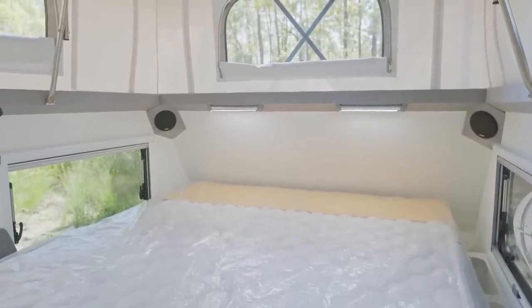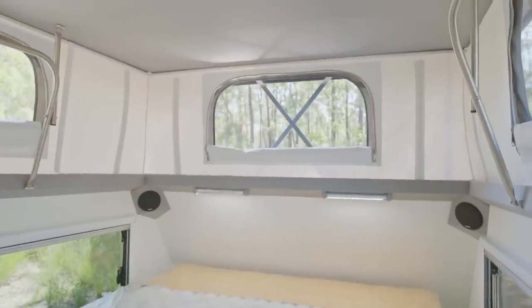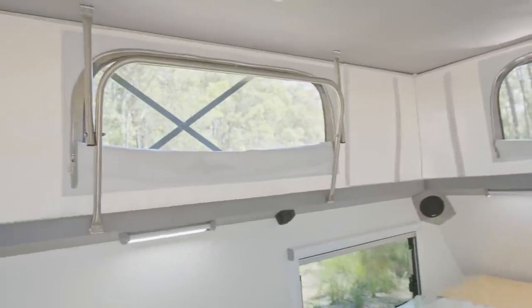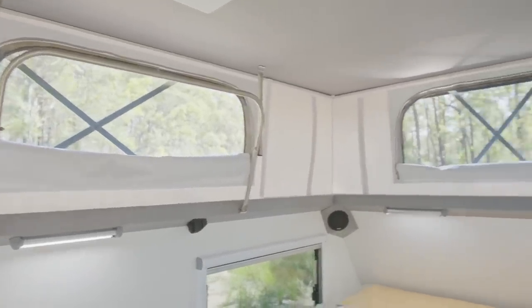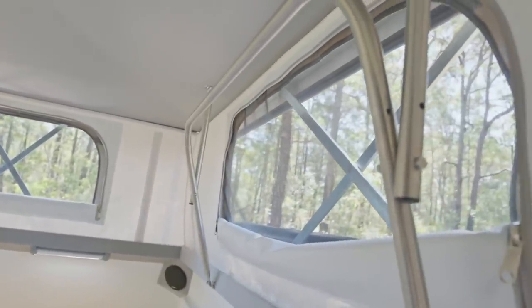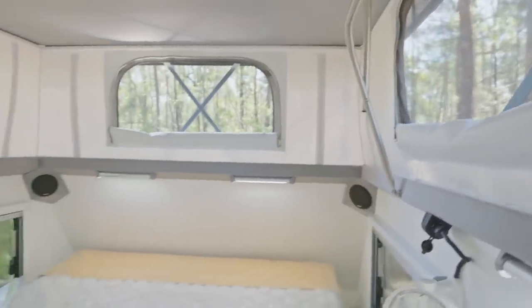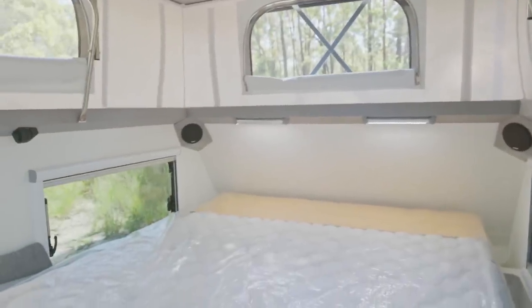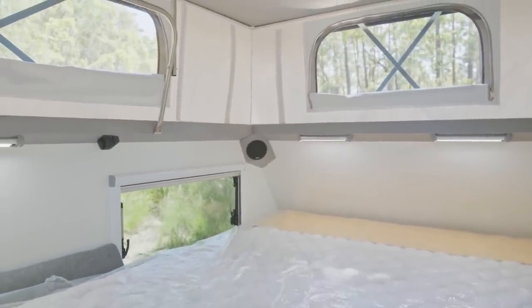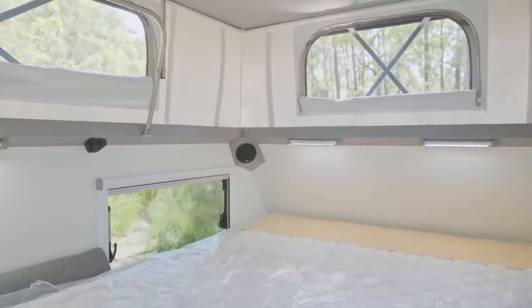In this model we still have nice big windows in the roof skirt where we get lots of natural lighting and good airflow. As soon as we got set up before these videos, we lifted the roof, got the windows open, and got the fan going — that pushed a lot of the hot air that built up during travel out, and now we're circulating some cool air. It's not too bad in here now, even though it is 36 degrees outside.